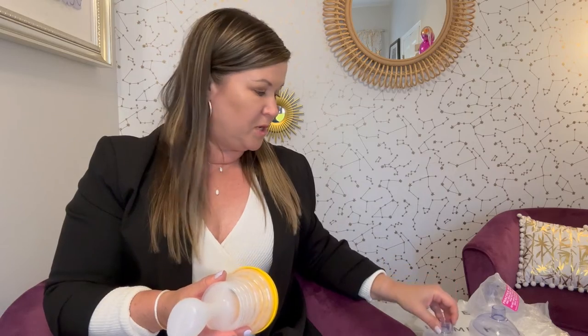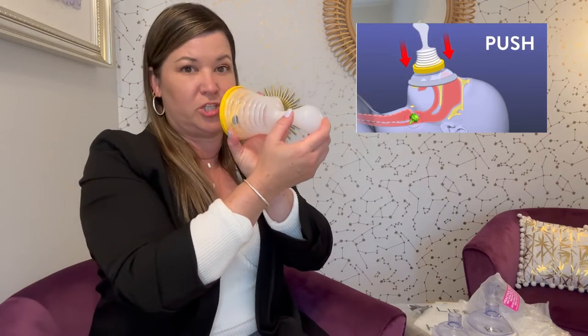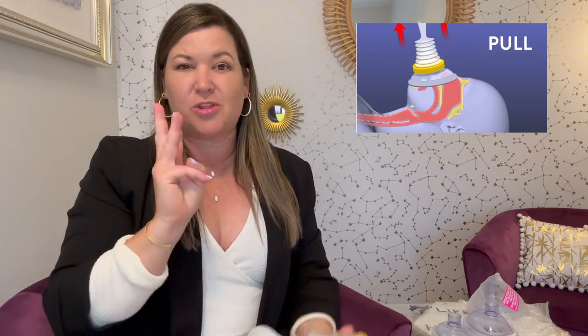Basically what you do is you place the mask into the plunger, you put it in, and then you place, push, and then pull. So it's three steps.